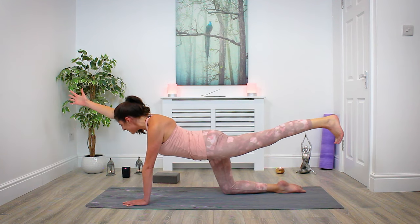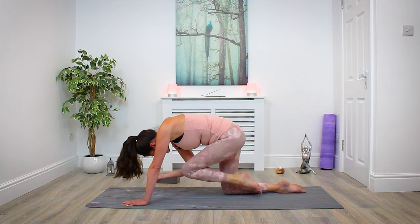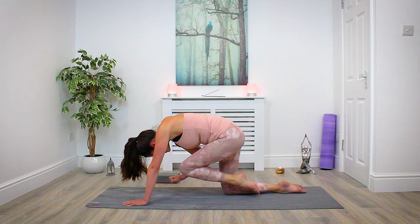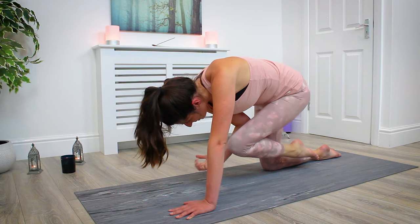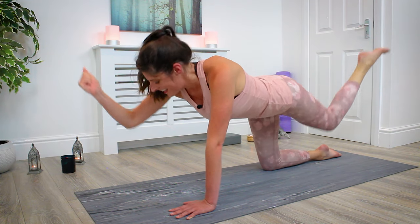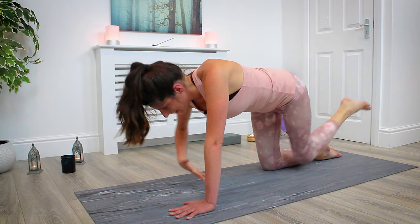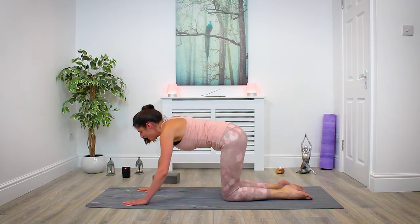Gently pulse: inhale, reach the hand and heel a little bit higher, then as you exhale draw the knee in and draw the elbow to meet it — we're crunching in, squeezing everything together. Inhale, reach the arm back out and pulse at the top. Continue this pattern — exhale to draw knee and elbow in, inhale to reach and pulse — for about ten repetitions. Keep reaching forward and drawing in, maintaining that core engagement throughout. On the last rep, hold the crunch in briefly, then release. Good job — first side done!